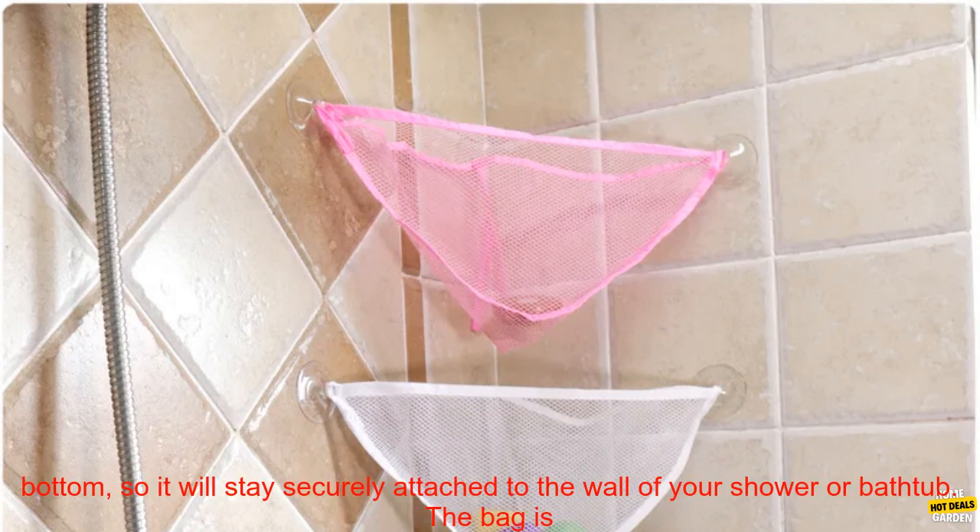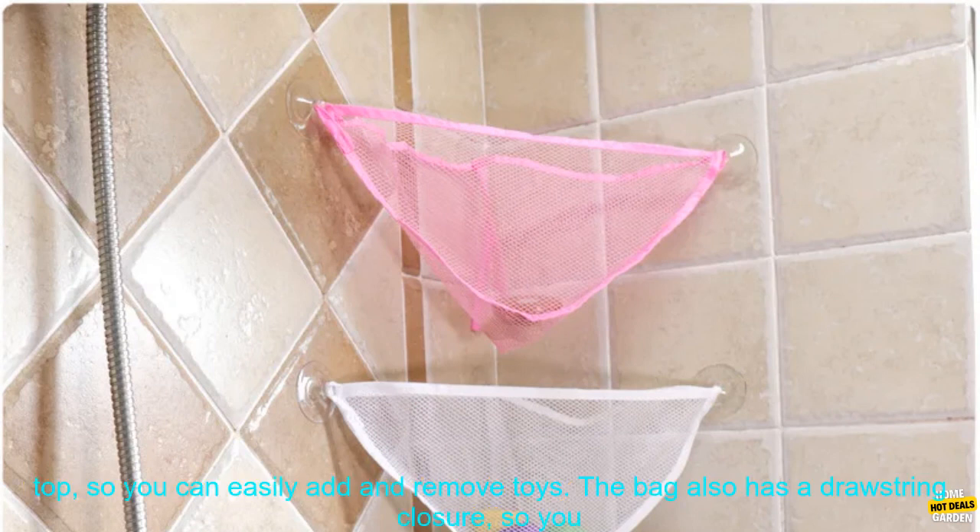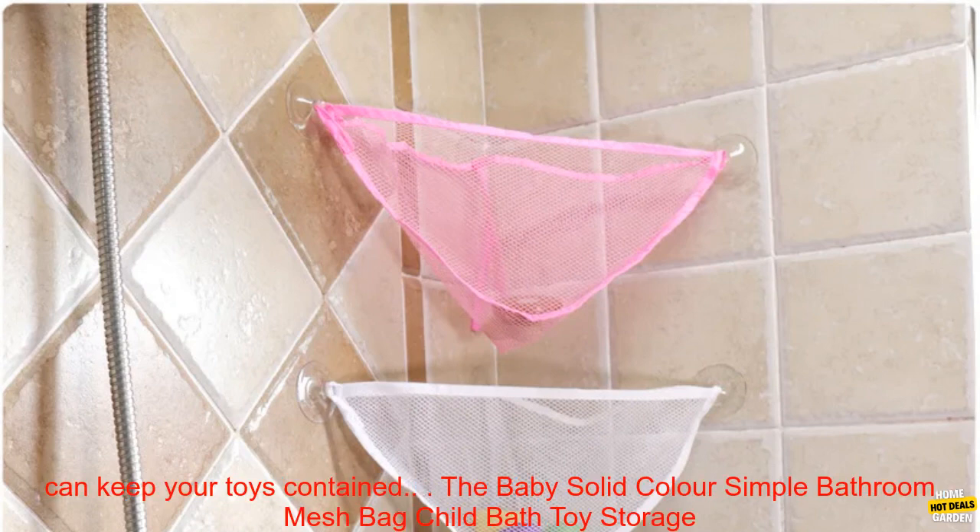This mesh bag has six suction cups on the bottom, so it will stay securely attached to the wall of your shower or bathtub. The bag is made of a durable mesh material that is easy to clean. It has a large opening at the top, so you can easily add and remove toys. The bag also has a drawstring closure, so you can keep your toys contained.